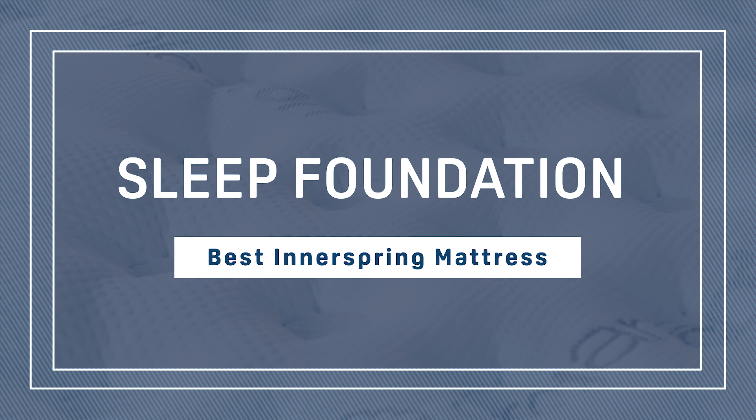Today, most brands still use coils in the base, but now they've added several layers of foam or latex on top to provide a really comfortable surface. So in this video, we're going to take a look at some of our favorite innerspring mattresses.